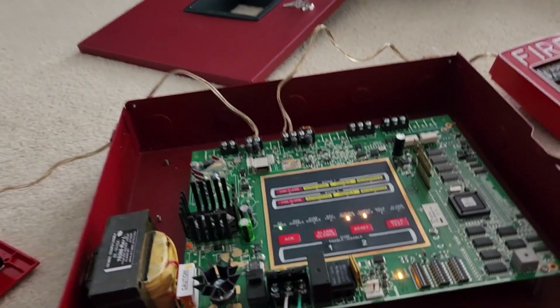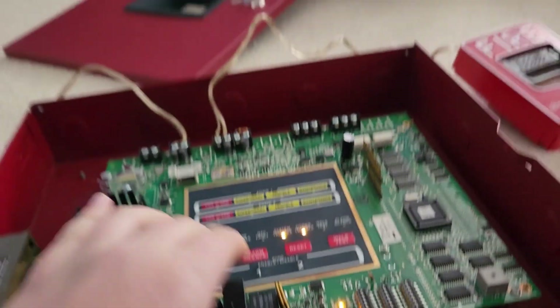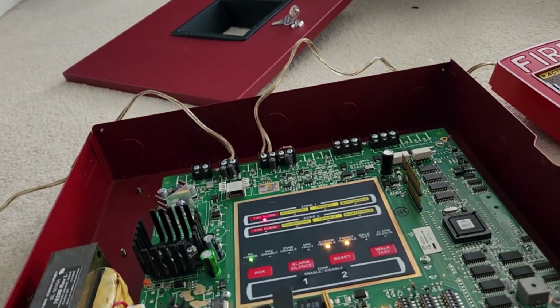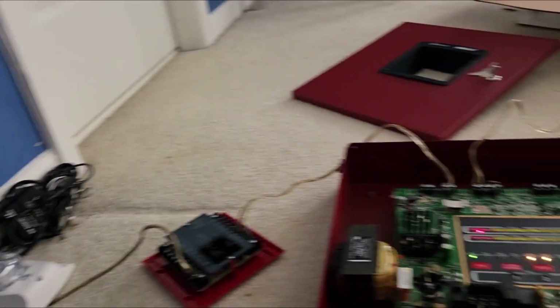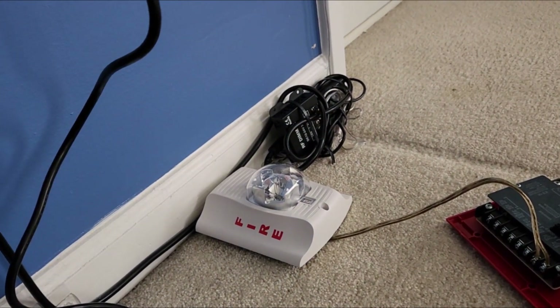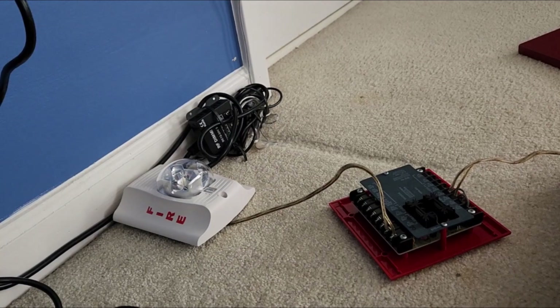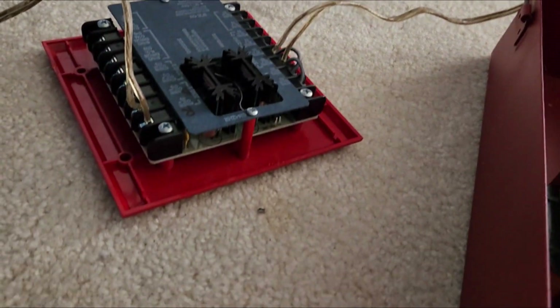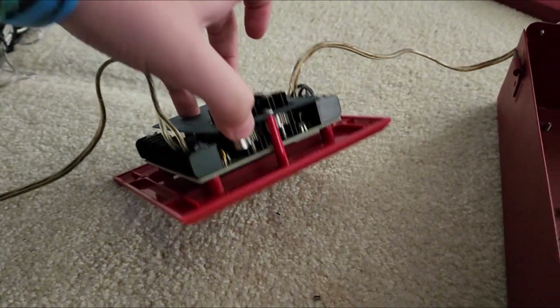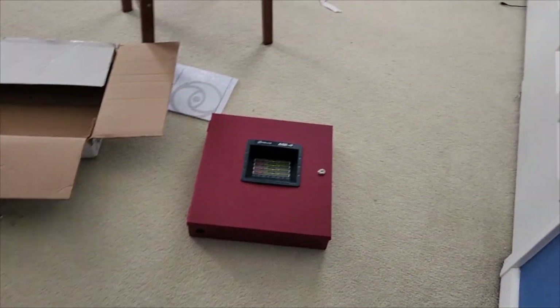Hey, look at that! The buzzer sounds a little weird. Acknowledge — see, that's working. If I hit silent it should stop. It's buzzing — it's the sync module, it's weird. Silence — there we go. Alarm silence. That panel works, which is good.